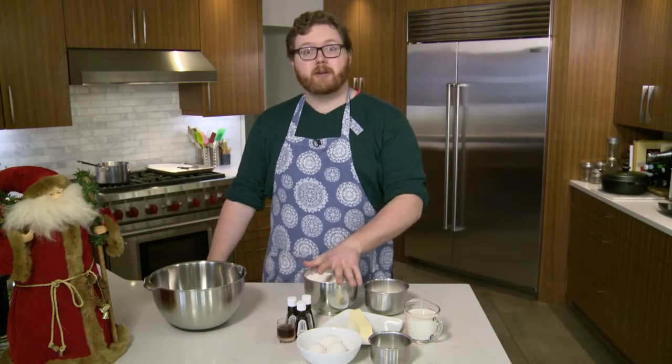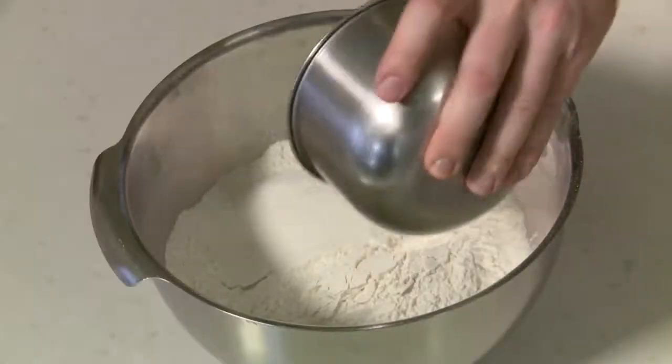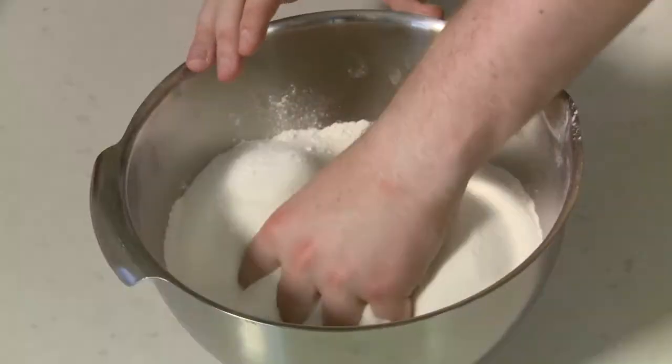First, I'm going to add the four cups of flour — get that all in there. Next, I'm adding the one cup of sugar, then the one tablespoon of baking powder. And now I'm going to mix them with my hands so it's all one consistent thing.